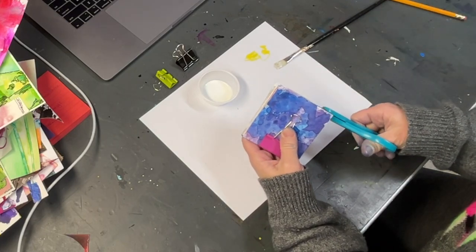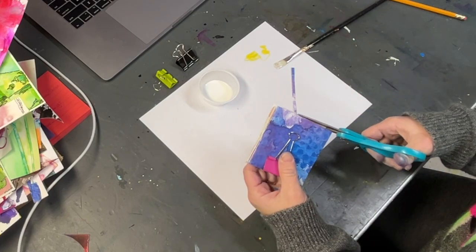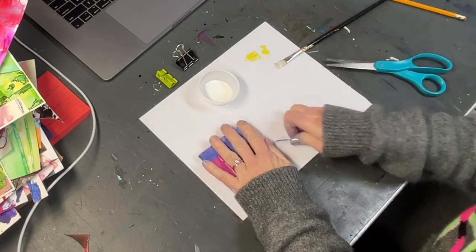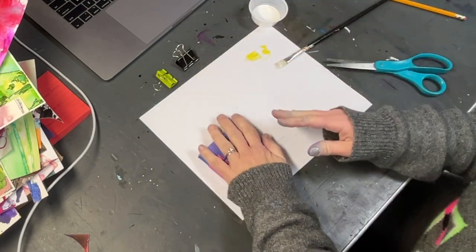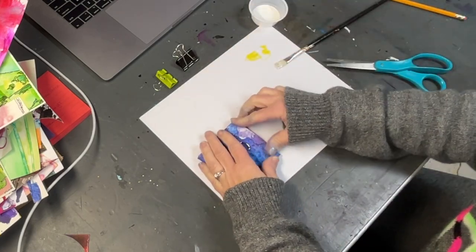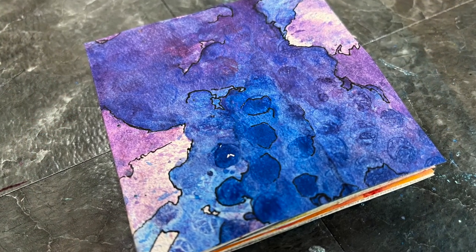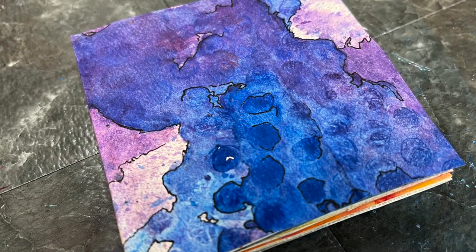Now I trim off the excess decorative paper from the cover to make sure everything looks how I want it. I burnish it a couple more times and then put a weight on top to help it adhere. And here is my finished product — I love it! I can't wait to work back into it. Till next time.